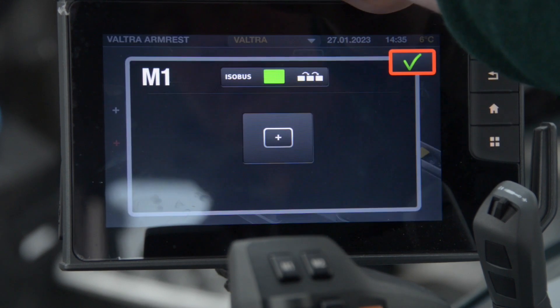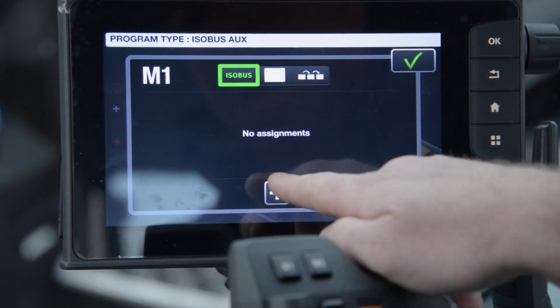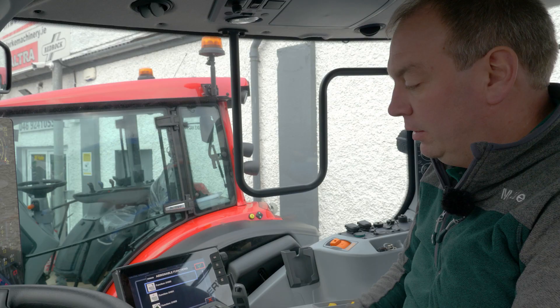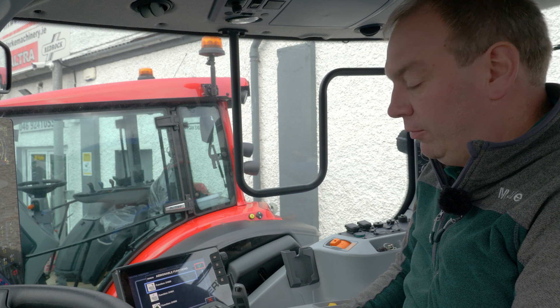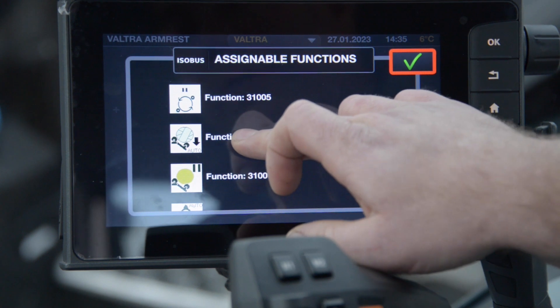I'm going to pick up M1. This brings me into the assignment menu. I want to assign a function from Isobus and then I'll press assign. This will bring me into a menu of functions that are now available from the baler. I'm going to scroll down and today I'm going to select bale tip.